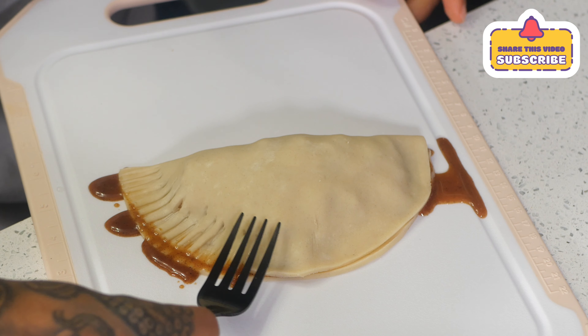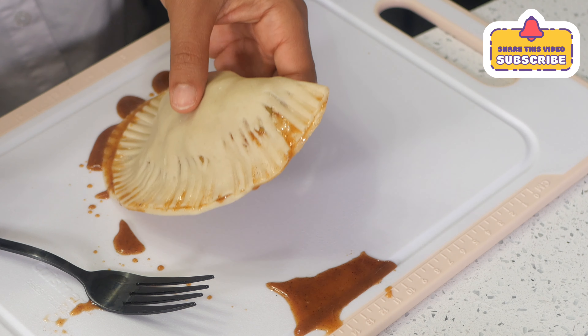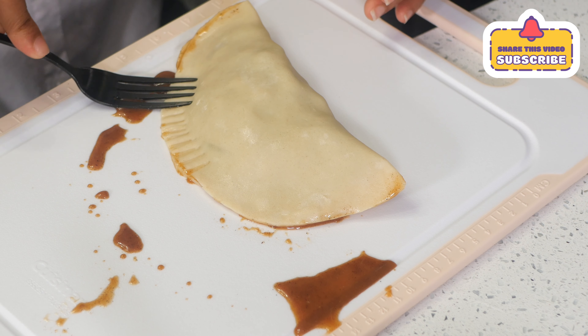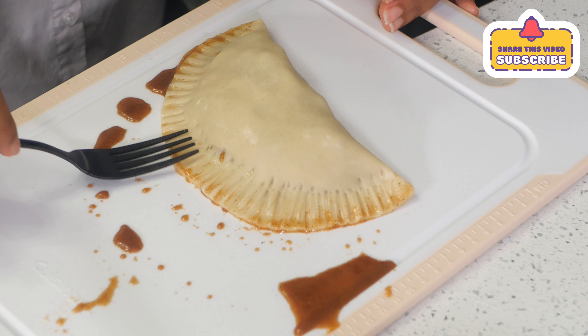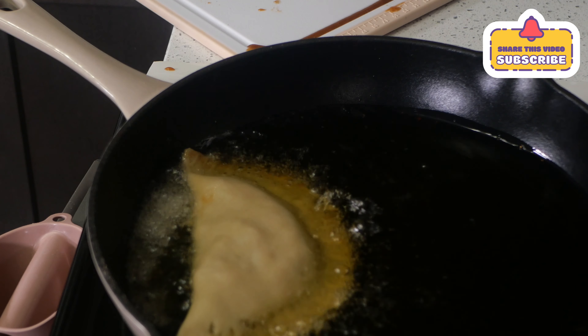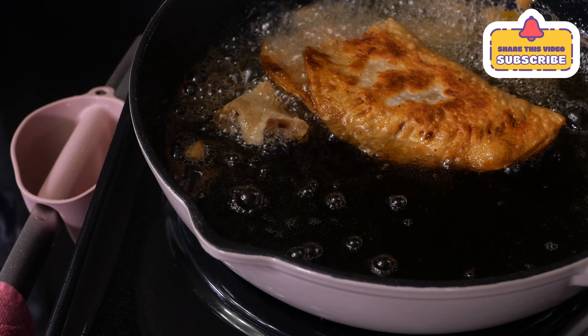Go ahead and fold and seal your pie crust on the side, like so. As you can see, it's leaking, so be careful when you're making your pie crust — I'm a little heavy-handed. I fried it in peanut oil, the same peanut oil I used for my pork chops. Go watch that video, because it was good — I'm not wasting any oil around here!